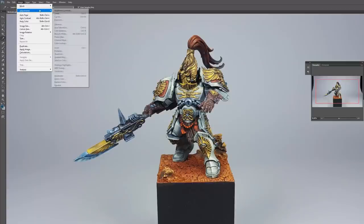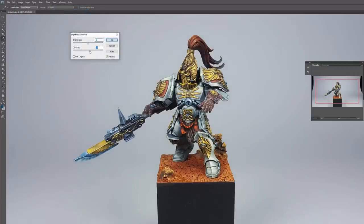Our result is pretty good. The only thing I do in Photoshop if it's needed is adjust the contrast and brightness a bit, and that's it.